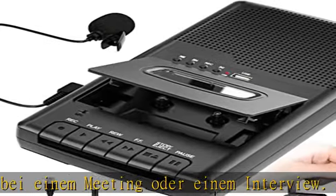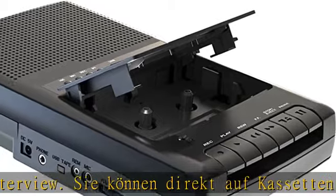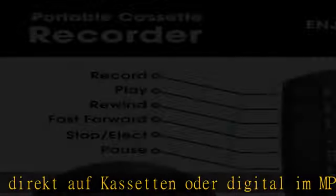Gehen Sie zurück in die alte Zeit: Retro-Look kombiniert mit dem Komfort moderner Technologie. Der Walkman Kassettenspieler zu einem großartigen Preis-Leistungs-Verhältnis.